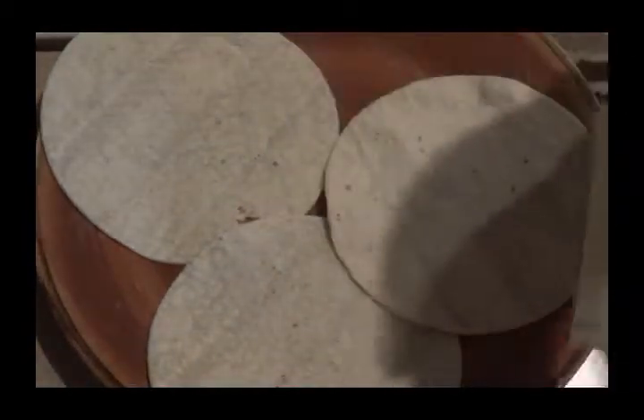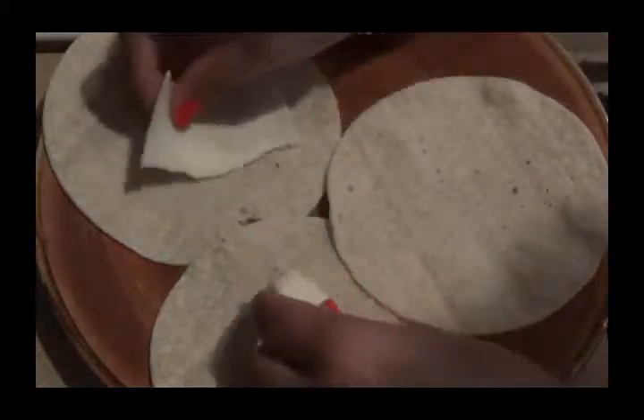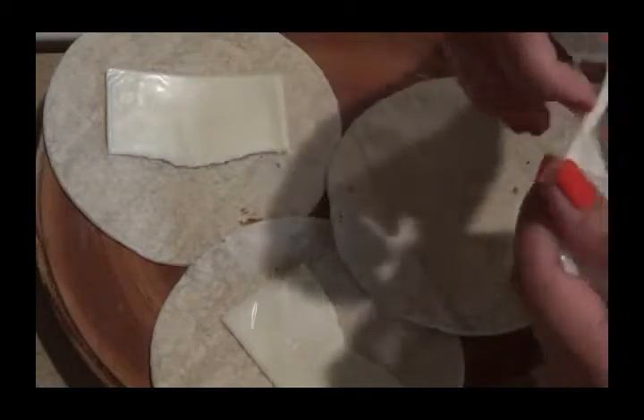I have some Velveeta cheese and I'm just going to tear it up because I don't want too much cheese. I'm just going to use another one here, just half of it, and the rest I'll just store back in the refrigerator.